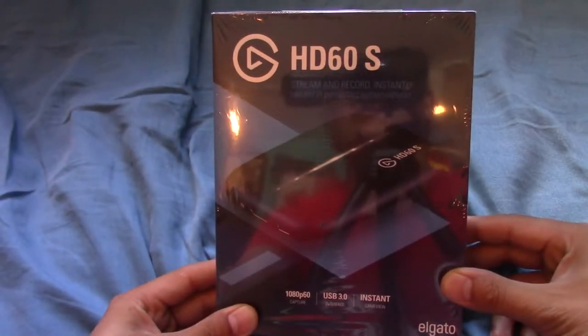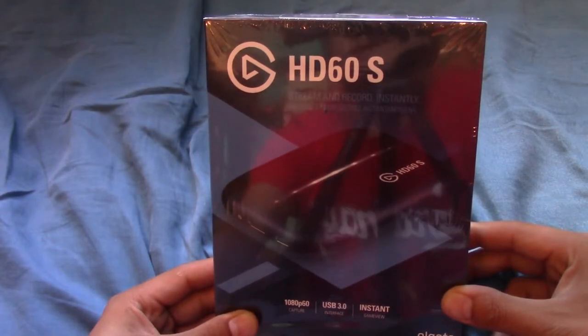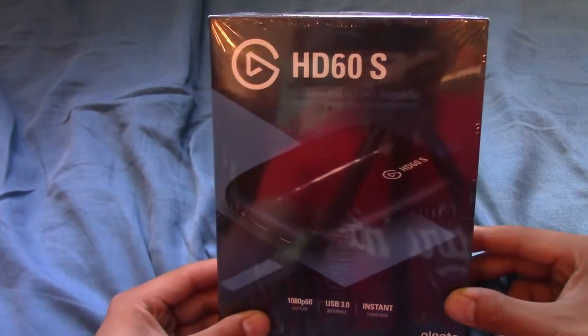Hello there, I'm Giant Crotal, and today I'm unboxing this little baby. It's the Elgato Game Capture HD60S 3.0 USB. This will also be a review too.